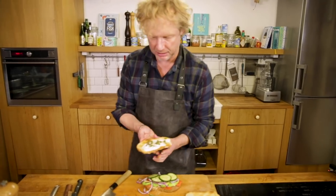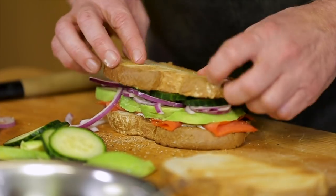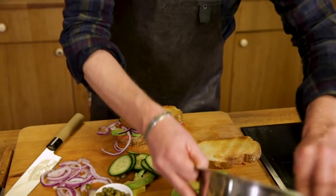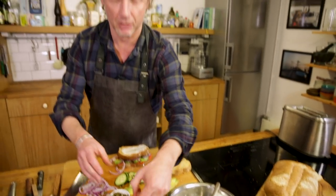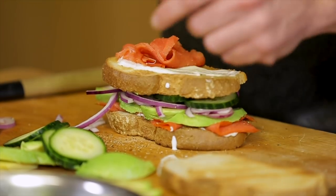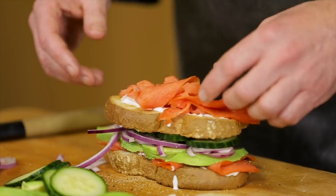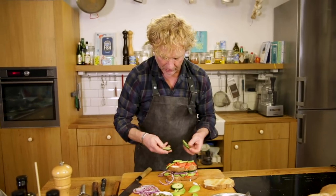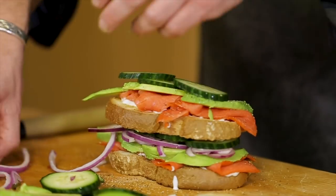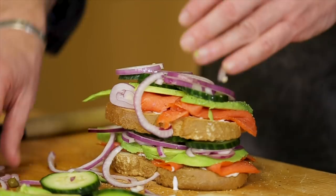Then the second slice of bread goes on, and again mayonnaise and our hero again — sockeye salmon. I was always eating smoked salmon before, which I found good and tasty, but then I went to Alaska and found out about this salmon, and it's just beyond. Continue with the avocado on top, then the cucumber and red onion — it looks great.